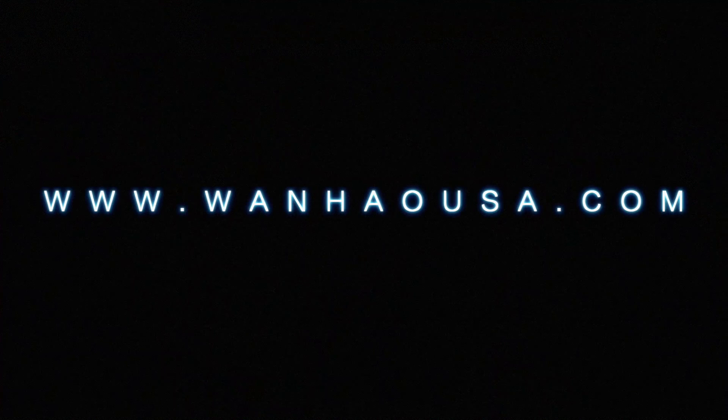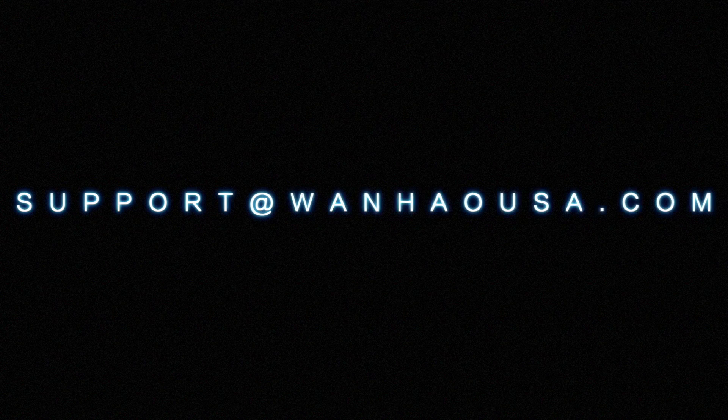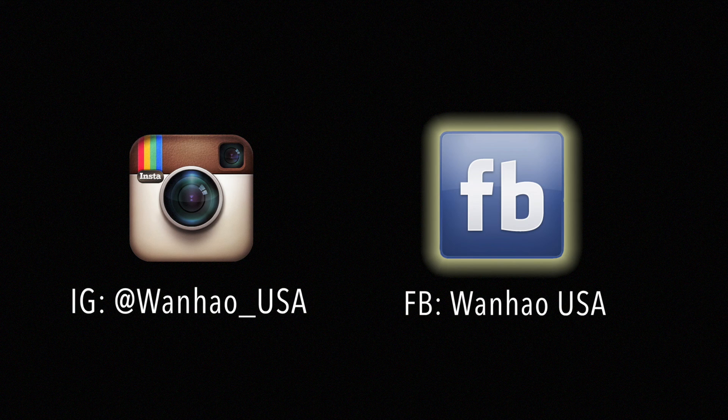For more information about Wanhao USA, please browse our website at www.wanhaousa.com or contact us directly at support@wanhaousa.com. Also be sure to follow us on our official Instagram and Facebook for updates on discounts, new products, and giveaways. Click the link below for more details.